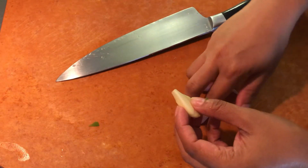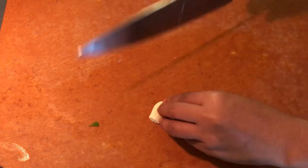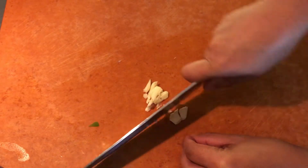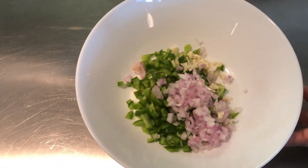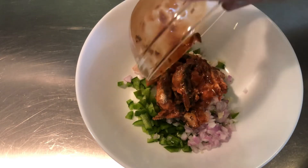Then crush, peel, and mince the garlic, and add it to the bowl.